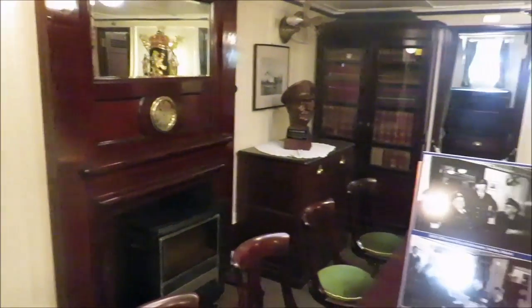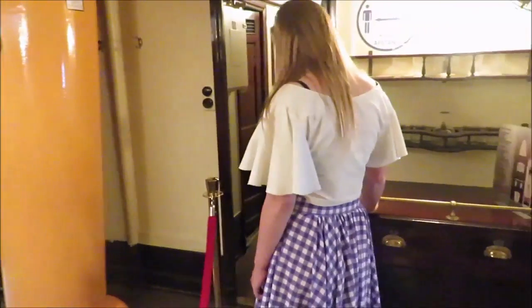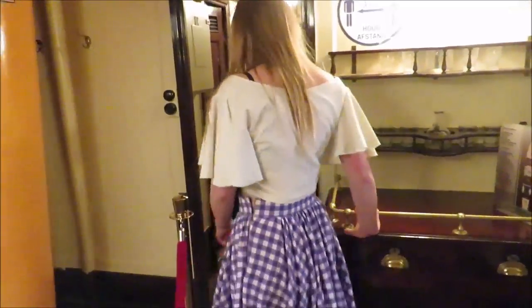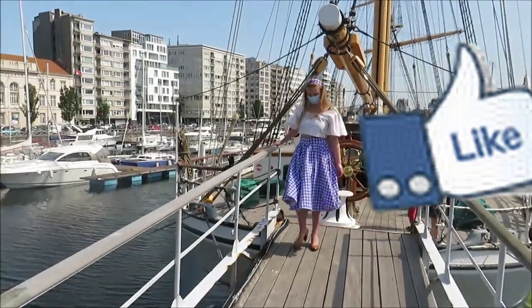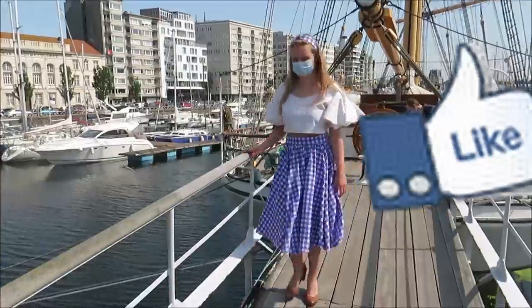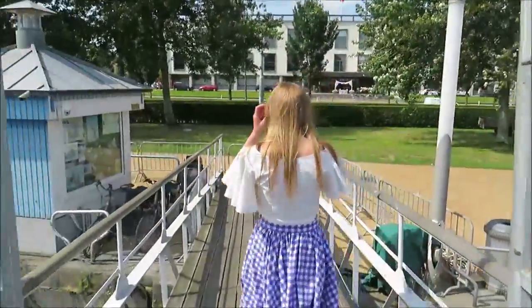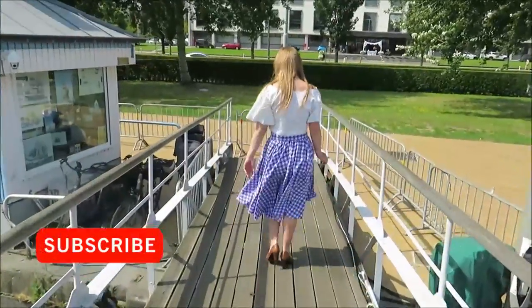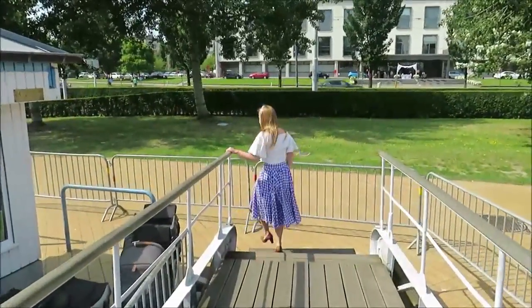We are leaving the boat now. Thank you so much for watching — if you made it to the end, you are awesome. Please give this video a like. The like symbol is there to cover up people who didn't consent to being in the video, but it's also functional both ways. I'm going to put a lot more work into my Instagram, so please also follow me on Instagram and TikTok. Thank you! See you next time. Bye!